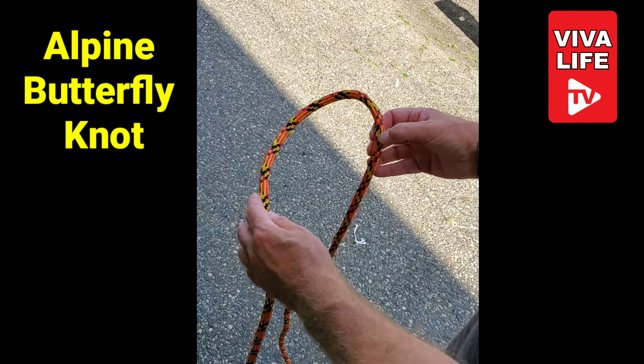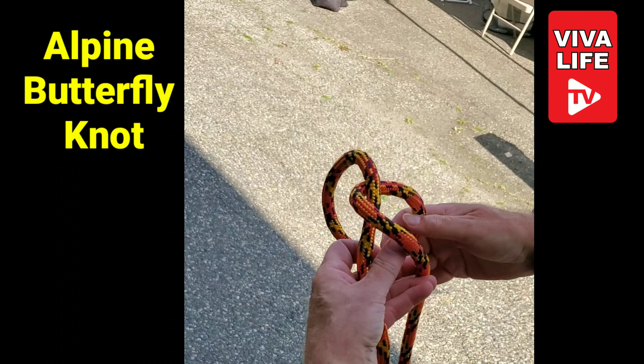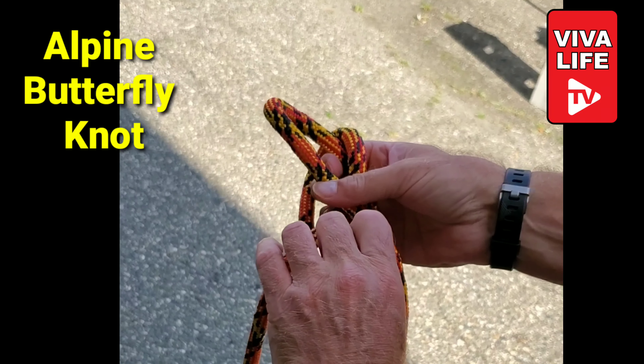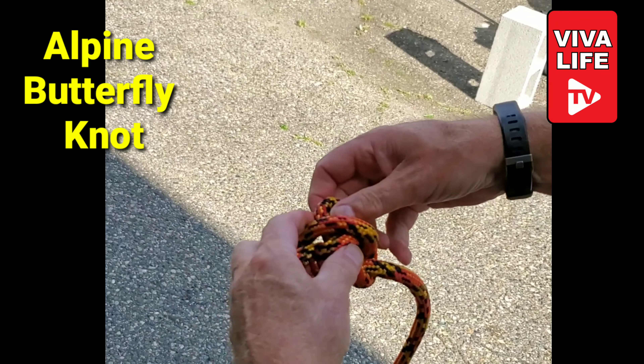Alpine butterfly knot: loop the line, loop it again, take the top of the knot and come back down through the bottom, and then take the bottom of the knot and go through that middle hole. And it ends up looking like that.